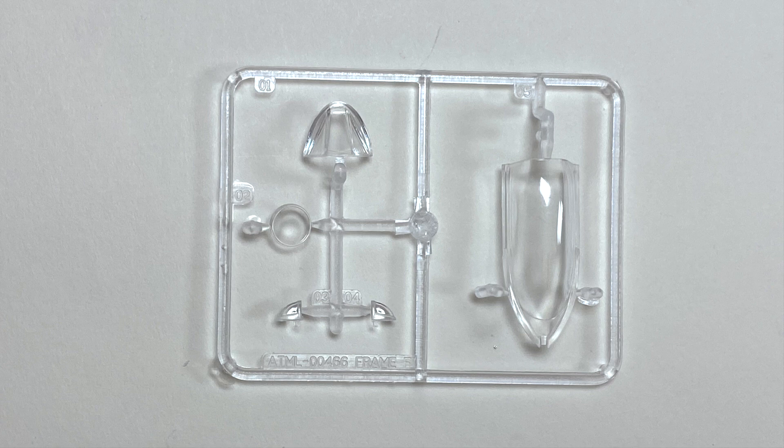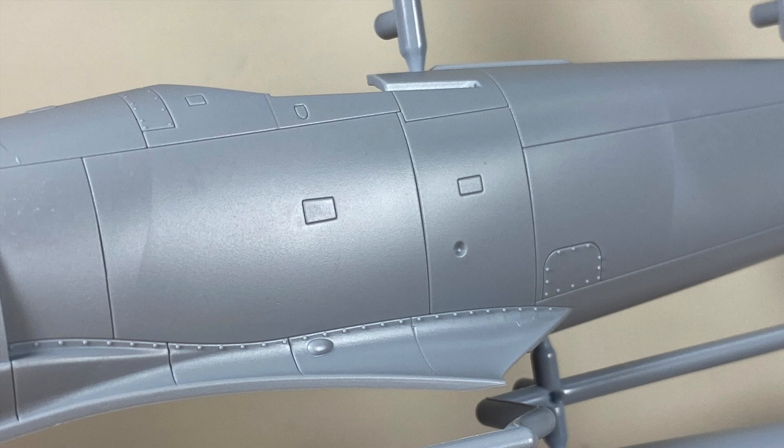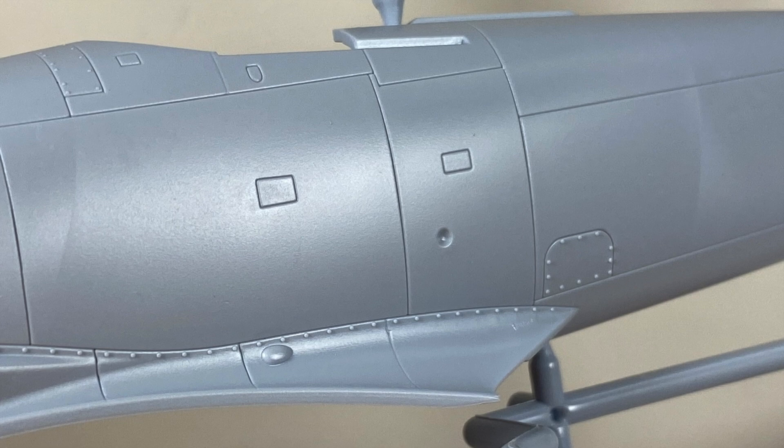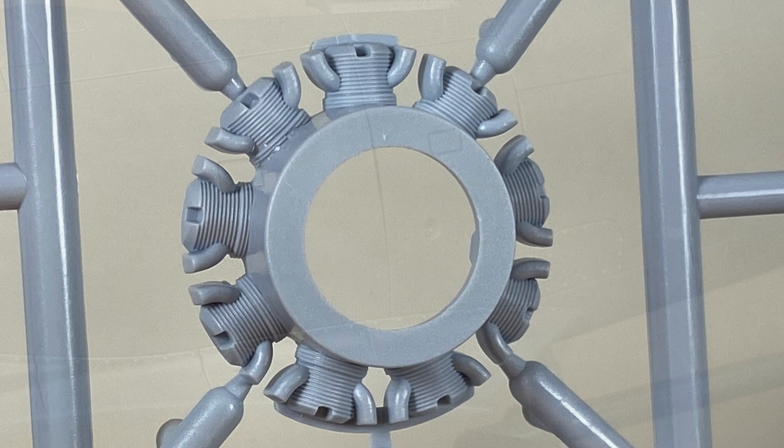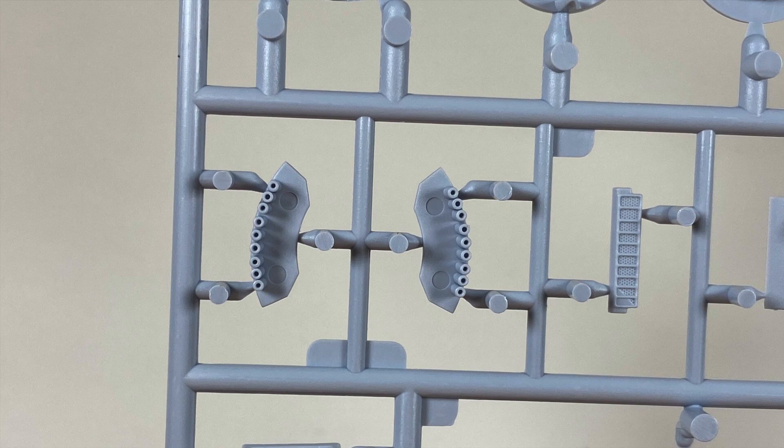All of the parts seem pretty well moulded. The panel lines seem quite deep and wide for this scale, but I guess that will suit the less experienced modeller — people who are trying to do panel lines for the first time and help them make something really special. The engine is sparsely modelled, but then you can't really see very much between the huge propeller boss and the tight cowling. The plastic has a good crisp feel to it and takes precise mouldings such as these exhausts that you don't need to drill out.